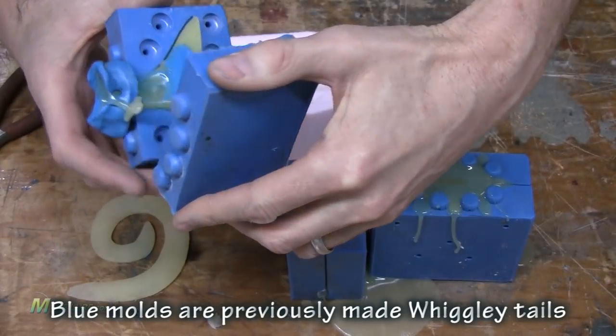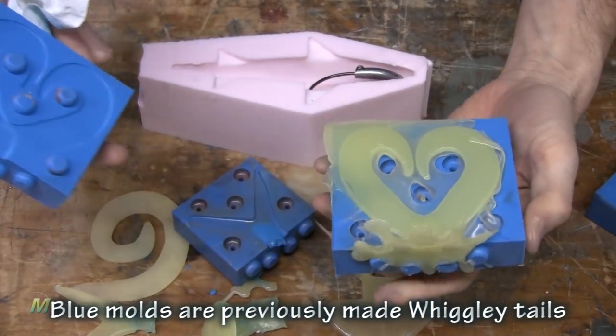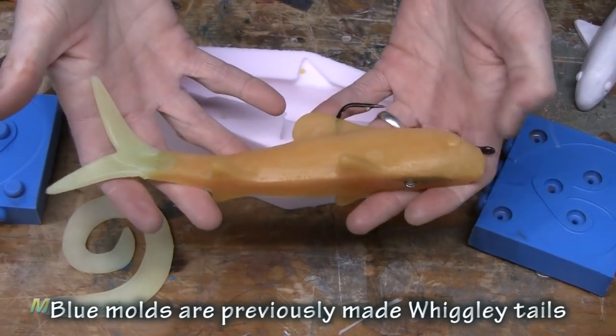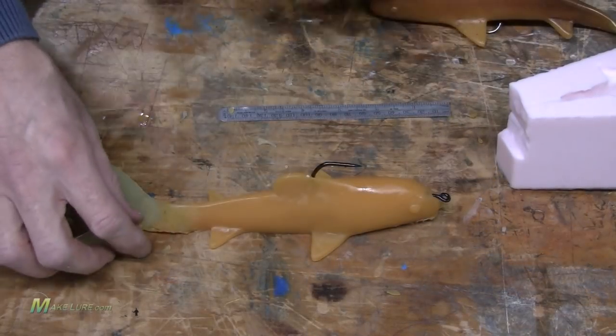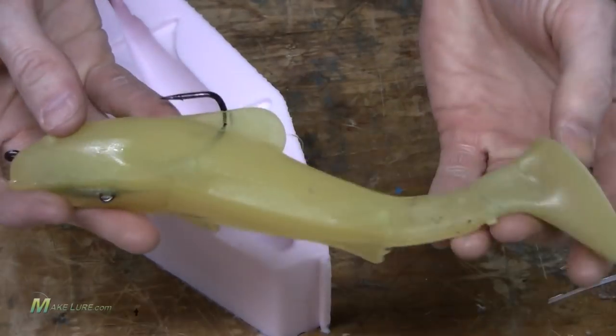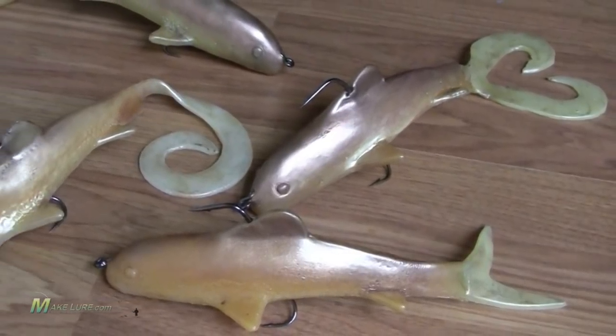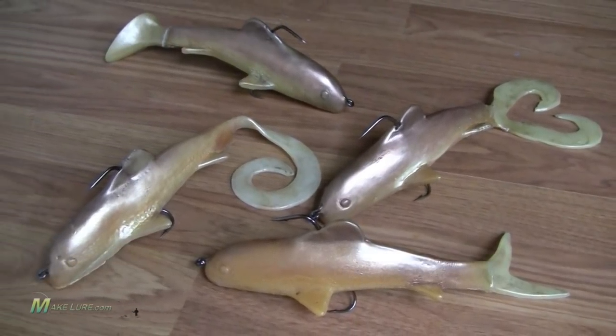Here are some other tail designs that we get poured. Using the same process of inserting these tails into the back of the body mold, we can create completely different baits using the same mold. These will have completely different action and work in completely different circumstances, utilizing the exact same mold. This is just a very simple and economic way of making your own bulldog-style baits. The other big benefit is that you can reuse, remelt, and recycle all of your old baits — simply use the same hardware, tear the plastic off and remelt it, insert the hardware into your mold, and re-pour them over and over again.